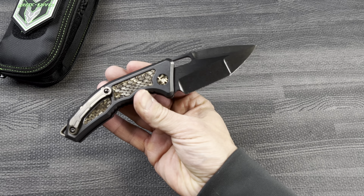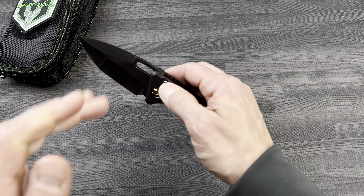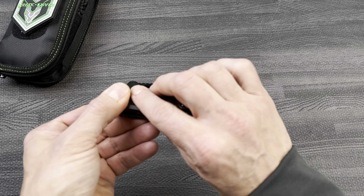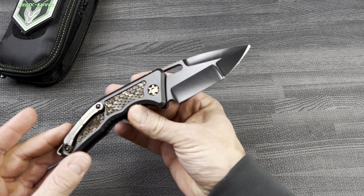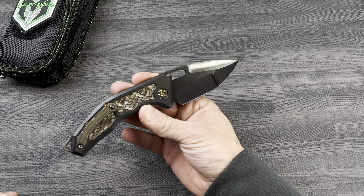A lot of guys like that. Some guys don't like the jumpy action of SoCal Elite or some of the ProTech models that are really fast opening. The Heretic autos open quick, but they don't jump out of your hand, which a lot of people like.